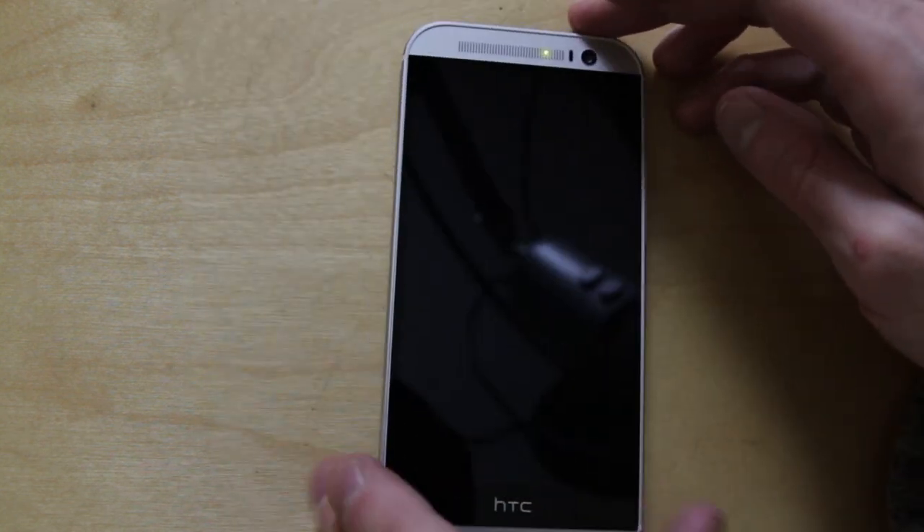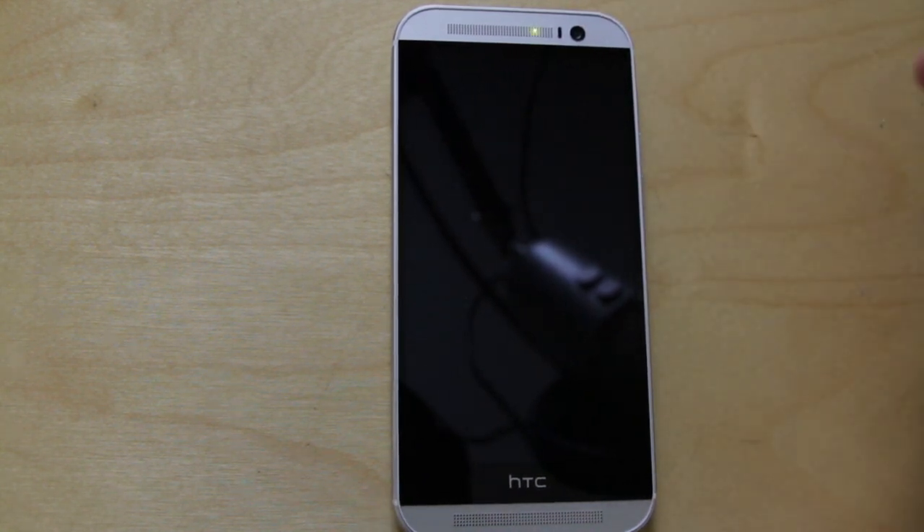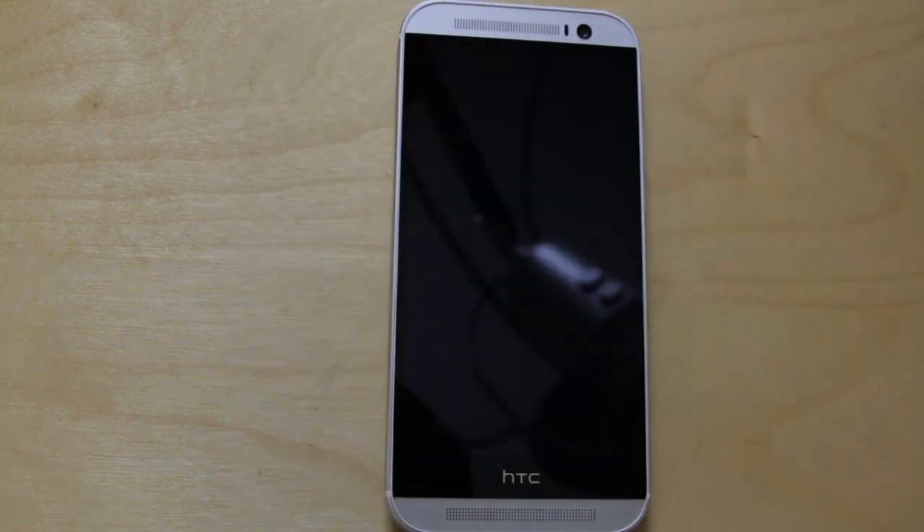We don't even know how we did it, but we know it wasn't there when we originally got the device. The only thing I can think of is that as I've been testing this with the case — this rubbish case that HTC gave us — and filming, we've just knocked it slightly.